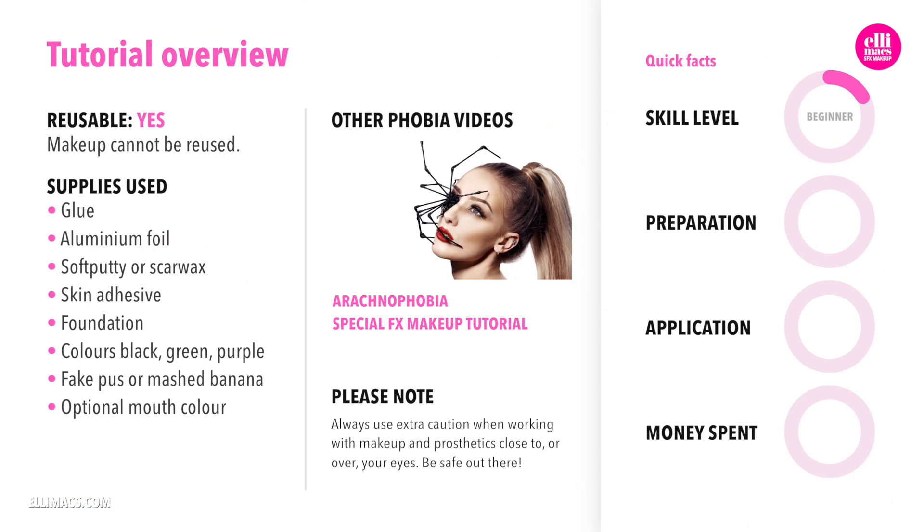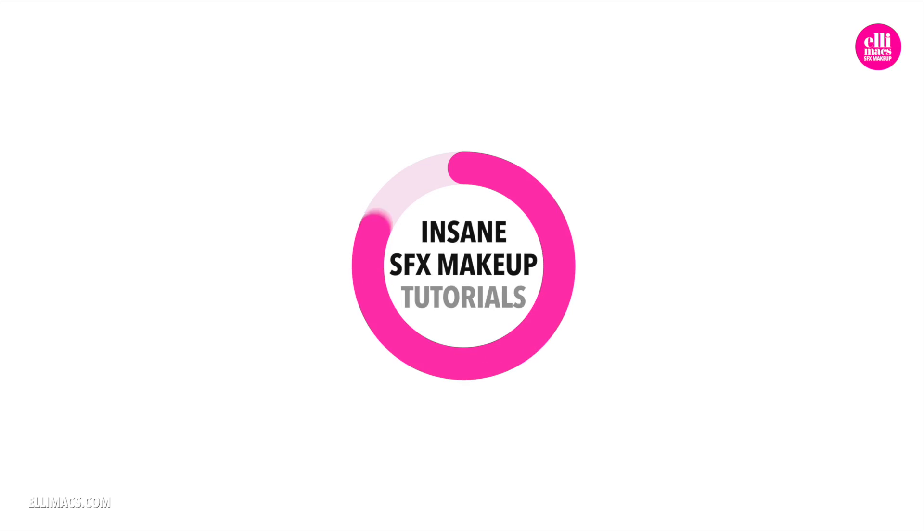This tutorial requires beginner to intermediate skills and takes about 15 to 20 minutes to prep and roughly an hour to complete. The money went into the soft putty and assuming you have some basic foundation and basic colors already, that's about all you need, so it's a pretty cost-efficient makeup.